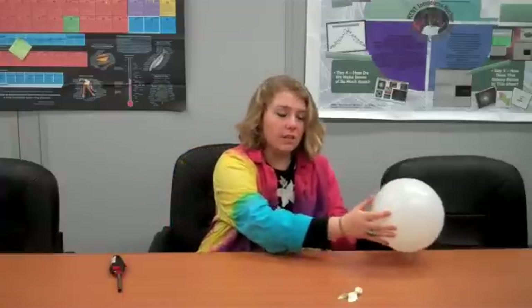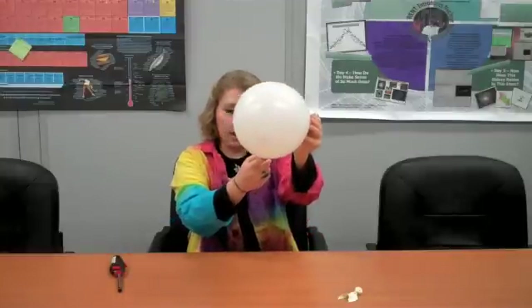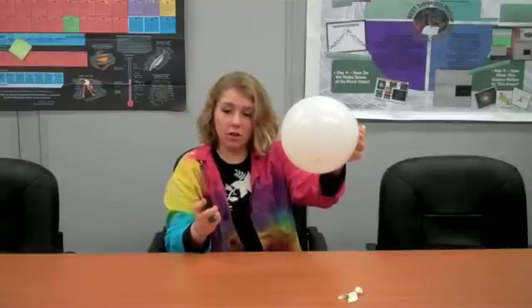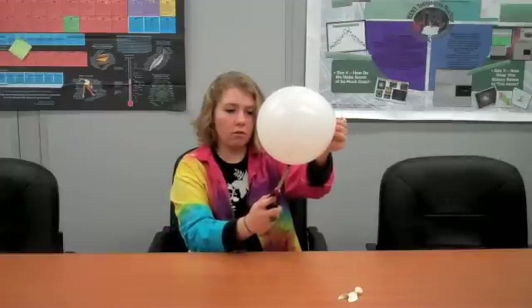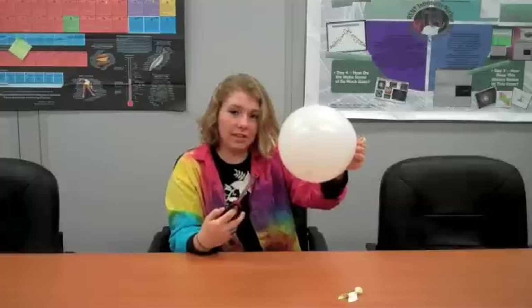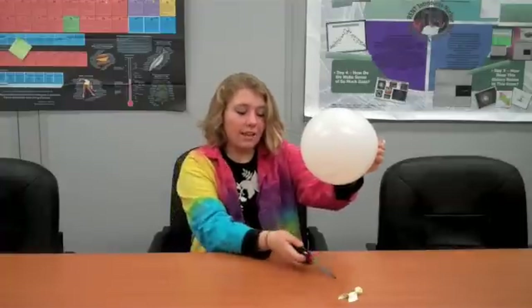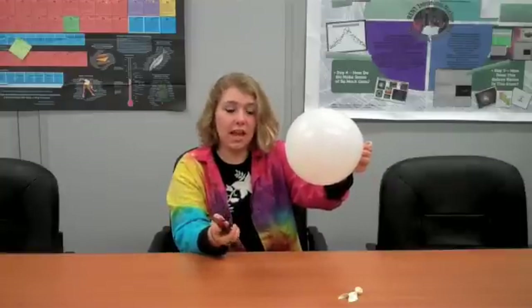Now I'm going to take my balloon that has water in it, right at the bottom there, and let's see what happens when we add a little bit of heat to that. Be sure that the flame is right on the water. The flame is touching the balloon, but nothing's happening. That's because the water is absorbing the heat from the flame, whereas in the other balloon, the heat caused the plastic to stretch and to pop.